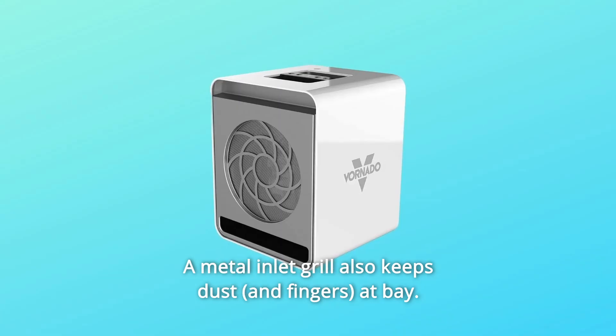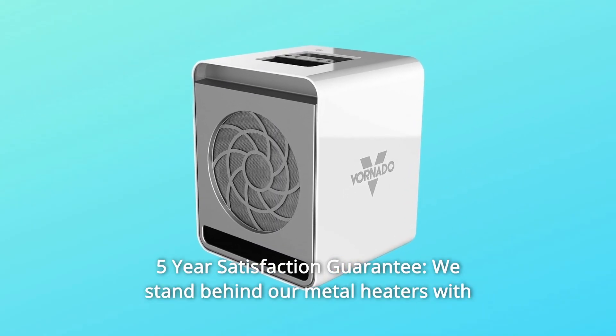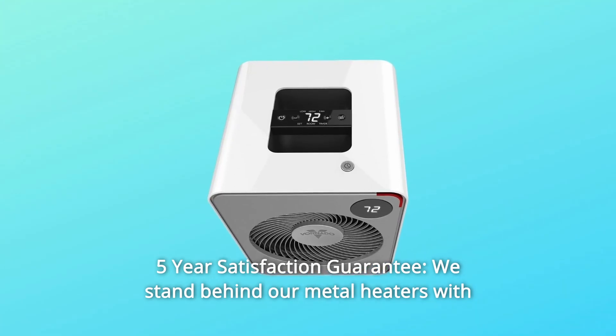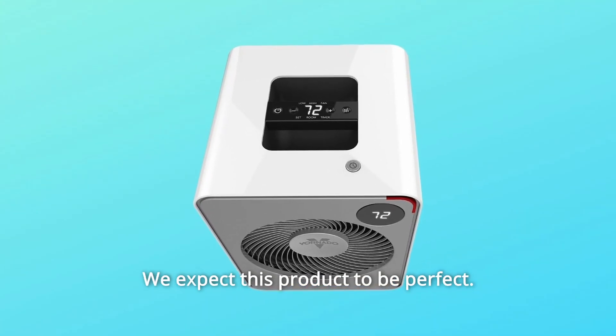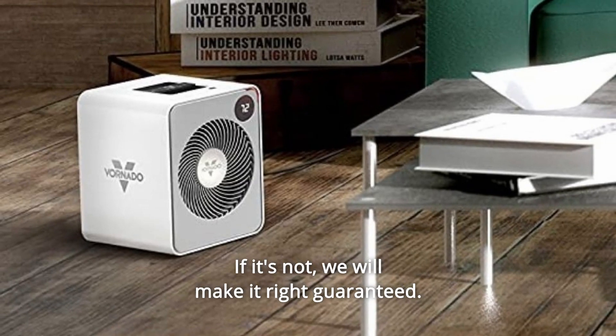A metal inlet grill also keeps dust at bay. Number 11: 5-year satisfaction guarantee. We stand behind our metal heaters with an industry-leading 5-year warranty. We expect this product to be perfect — if it's not, we will make it right, guaranteed.